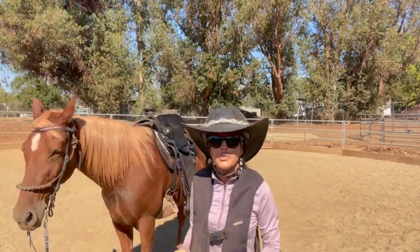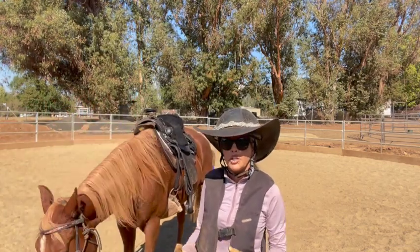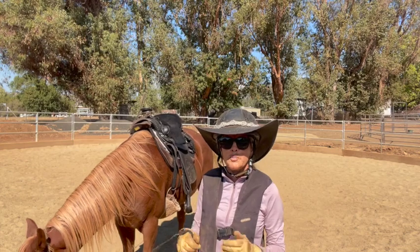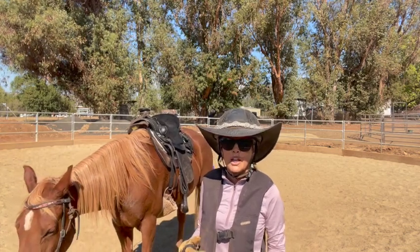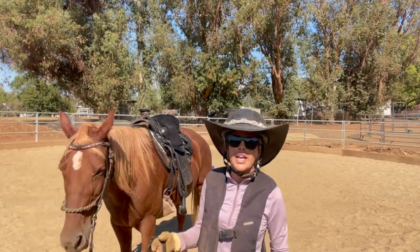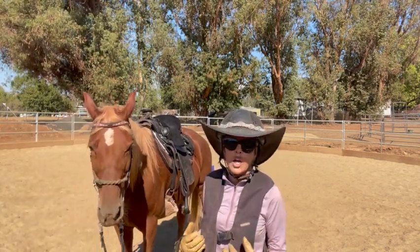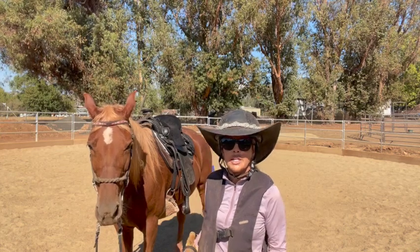Occasionally she'll do some trotting steps or canter steps, and that's actually quite good for her because it's warming up and separating her legs. The poles are getting her to pick up her feet, and it's also using her back and her stomach muscles. Because she previously was just swinging her legs and not engaging and using her back and the muscles around her legs correctly — and that's what we're trying to get.